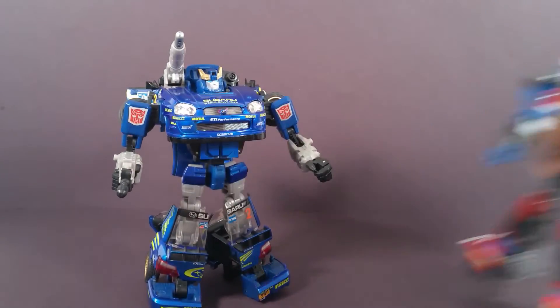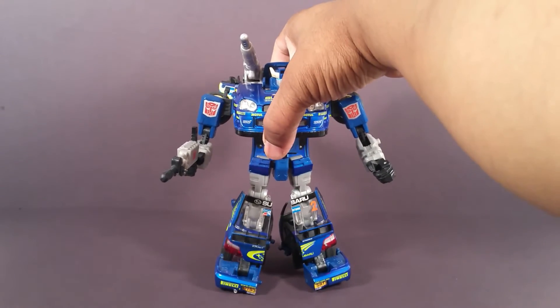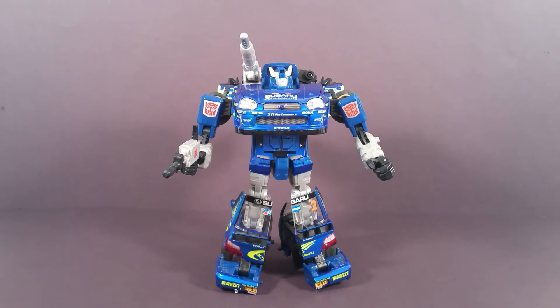But anyway, that's enough gushing over this toy. If you decide to buy any Binaltech figures, definitely Smokescreen — any one of his versions. There were like four versions of Smokescreen, and you can't go wrong. You're gonna be happy. If you don't buy any other Binaltech, definitely buy Smokescreen.